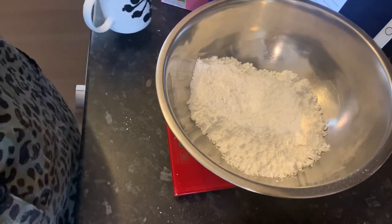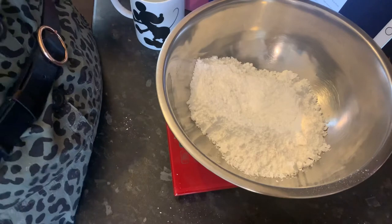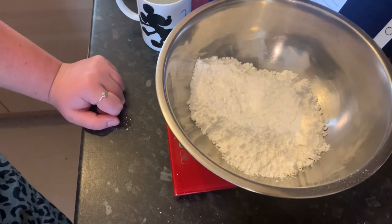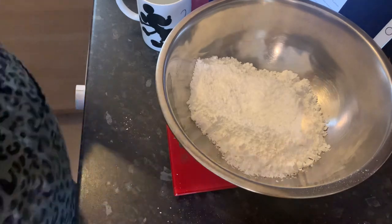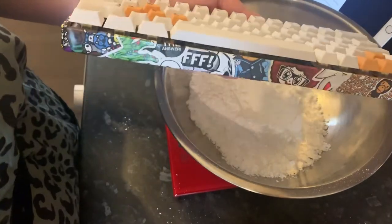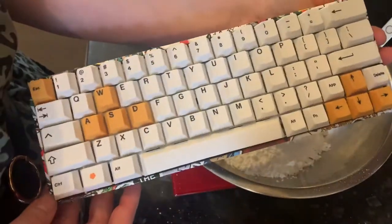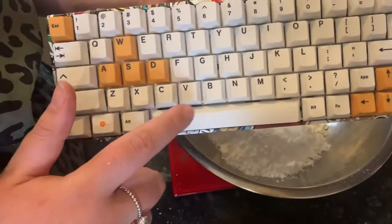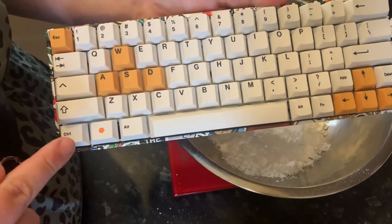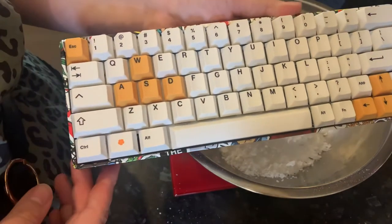My partner Patrick has just finished building his own keyboard for his gaming — actually programming — computer. Oh wow, look at that! He had to take all the keys off, then solder them, lube them up and cushion them. It's got my favourite colour on it — orange. Well done, I'm really proud of you, that looks really cool.